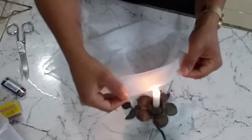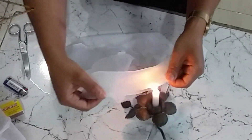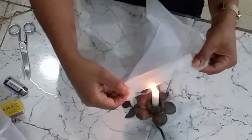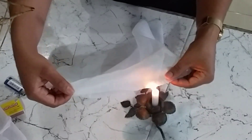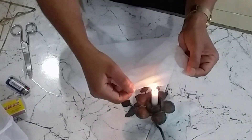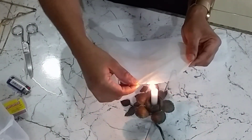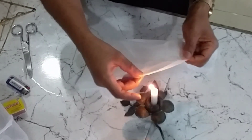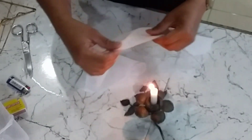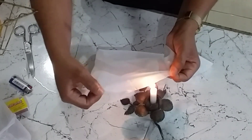Gente, isso aqui também se chama panela furada — para quem não conhece como coador de voal, pode conhecer com esse nome: panela furada. Você pode coar leite vegetal, pode coar leite comum, pode coar o seu detox, como no meu caso aqui. O do detox vai ser um separado, porque com o tempo ele pode ficar um pouco esverdeado. Mas você pode colocar esse tecido no cloro, na água sanitária, tranquilo.